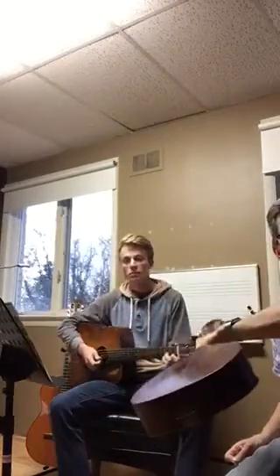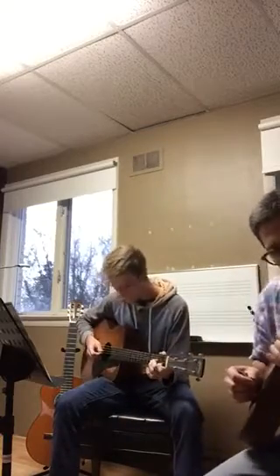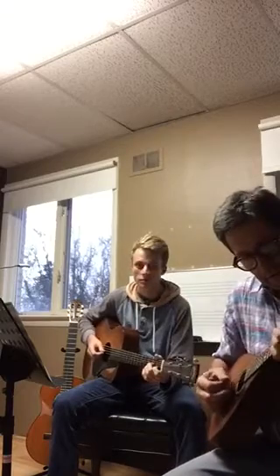And this is a Mandolin from 1917, Martin again. So this is how music would have sounded back when Django and the boys were playing it on these instruments.